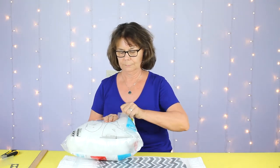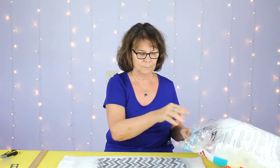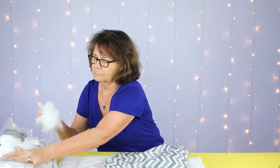The next step is to stuff our pillow with fiberfill. We're going to open up that pocket and start taking clumps of fiberfill to fill the pillow. You want to push the fiberfill — don't take real huge clumps. Push the fiberfill down into the corners and fill it until it reaches the plumpness that you'd like.